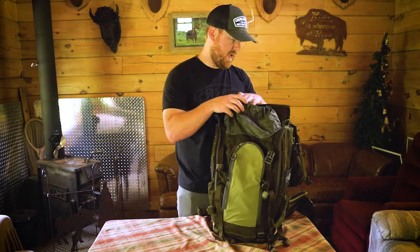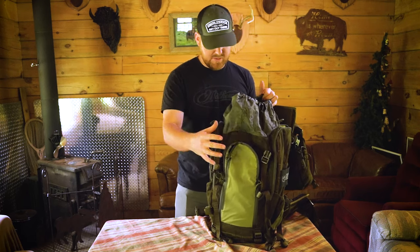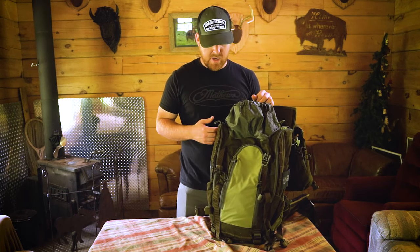There's plenty of room for a guy like me bringing a lot of camera gear into the woods. Plenty of room in this center pocket to be putting my camera arm, cameras, extra gear, food, everything.